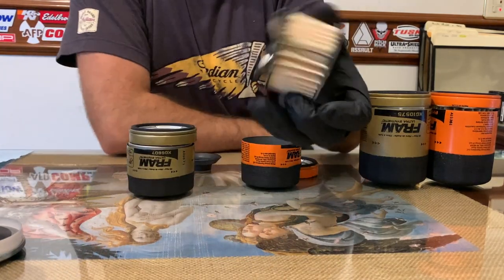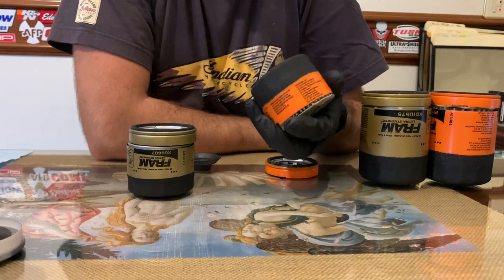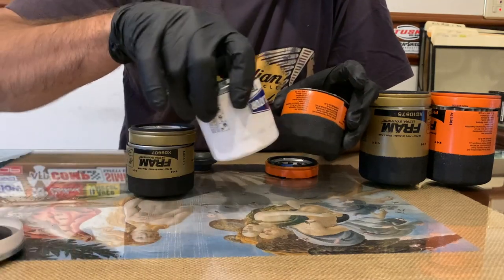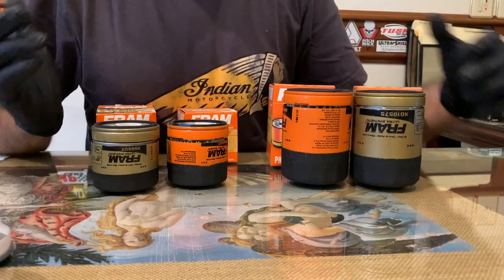I would expect this out of a ValueCraft or something, because these filters are not even cheap. The price difference between these two is like nonexistent, or maybe this one is even cheaper — and this is so much better. It all boils down to: would I use them in my truck?